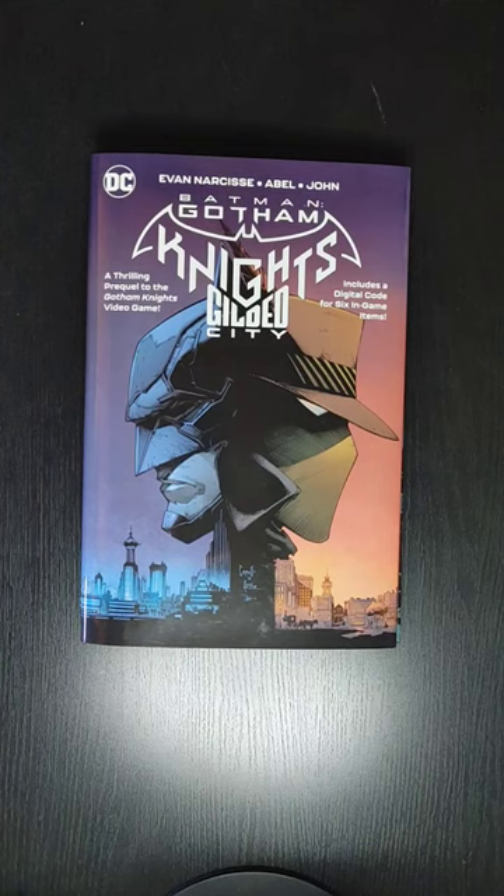Welcome back everyone, this is Mondo All Day, back to another video. And in this video, we'll be taking a quick look at Batman: Gotham Knights, Gilded City, the hardcover.